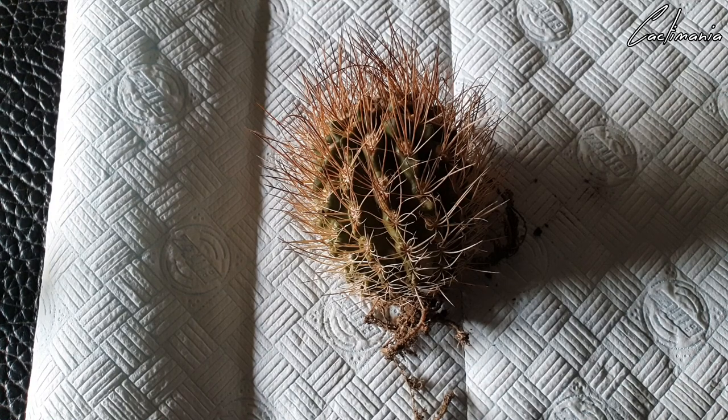It's a bit upsetting because it's quite a mature plant, and Neochelinia aren't the fastest growing cactus. But these things do happen unfortunately — it's one of the challenges of growing cacti in this type of climate, especially in the winter with damp weather and high humidity.